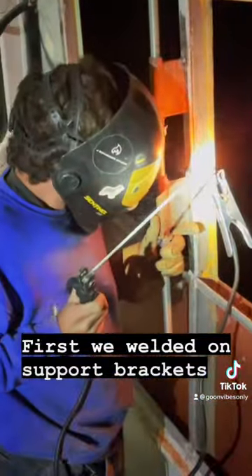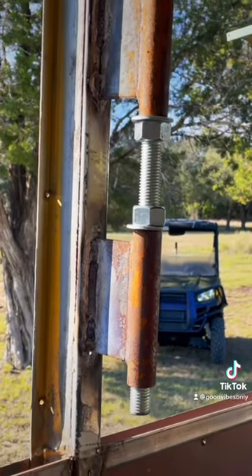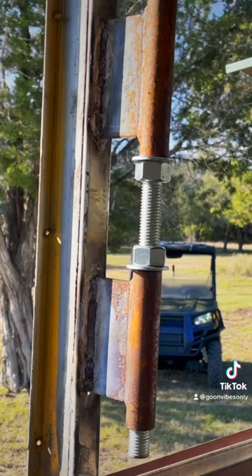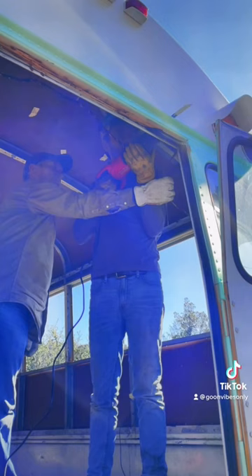First, we welded support brackets on so that the roof wouldn't fall down when we cut it off. Here's what they looked like: we have a support bracket, support nuts to hold the weight, and a threaded rod so that we can lift it up. I'll explain that as we go.